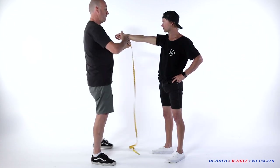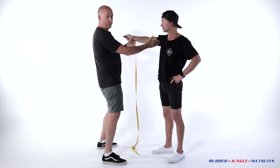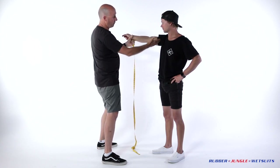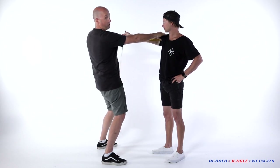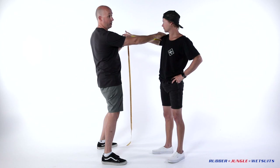Arm length — the arm length is taken basically from the centre of the armpit, so if you go to a 45 to the centre of the armpit, start the tape there, out to where you want the suit to finish, which is just on the wrist, right there.